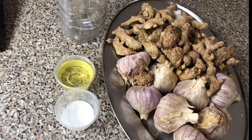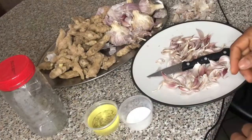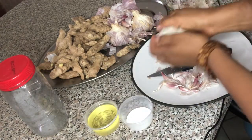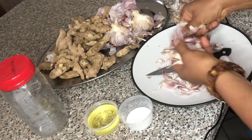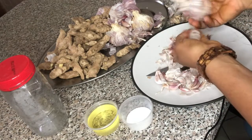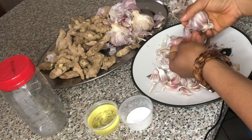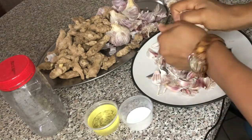Anytime you want to use it, use a fresh spoon to scoop and use it — that's all. I'll just wash, peel and blend now. This stuff actually takes time to do, so if you don't want to waste time in the kitchen it's better you do your garlic and ginger paste in bulk. Here's my ready washed ginger, so I'm just going to blend it.